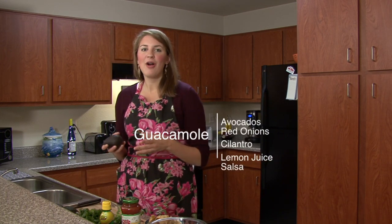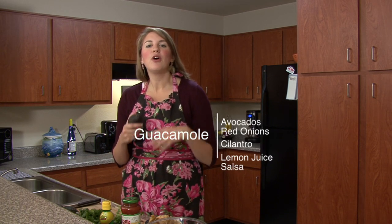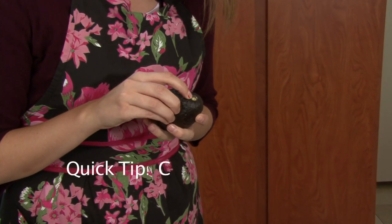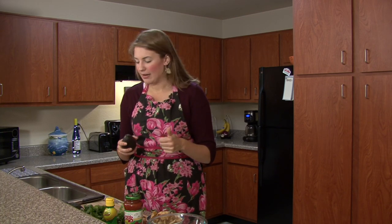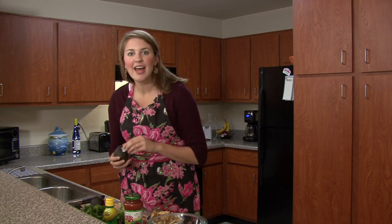My favorite part is to cut these avocados up. I just wanted to show you a tip: when you buy avocados in the grocery store, if you take off the stem and you see that it's green, and it feels a little soft, it's ripe. You can probably use it today or tomorrow. That's a little trick — if you open it up and see it's green, you're good to go.